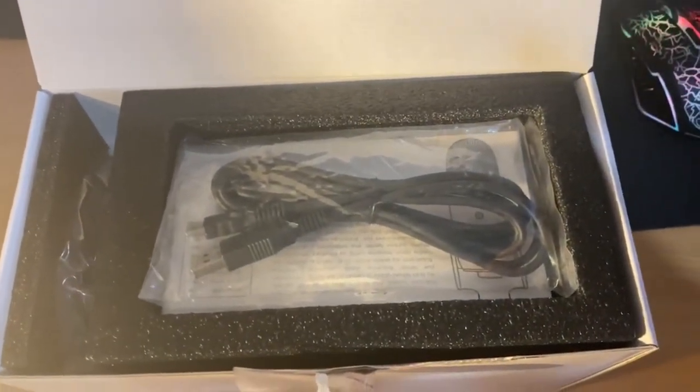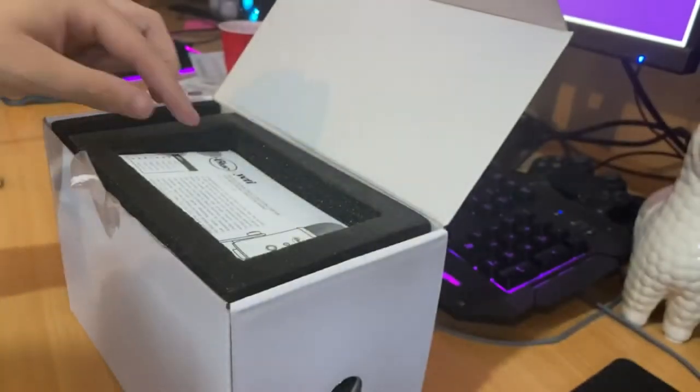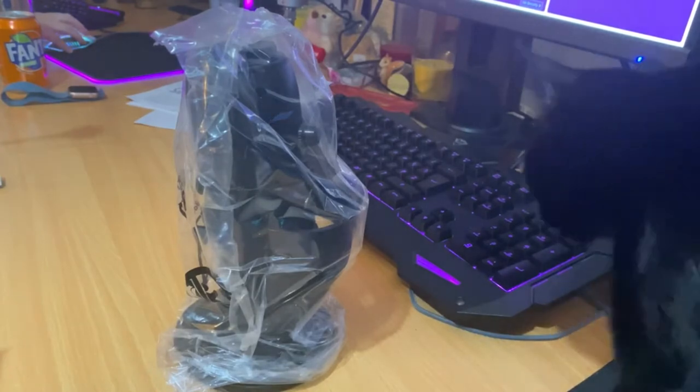In terms of actually connection, a very standard USB plug-in in the back of the PC. Cat, unfortunately, not included with the purchase — Princess was very interested. You've got your USB, then in terms of instructions and standard stuff, and then the actual packaging.